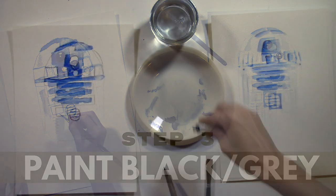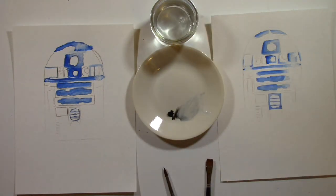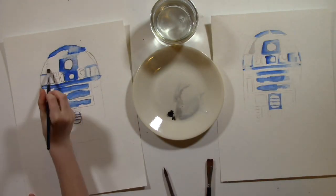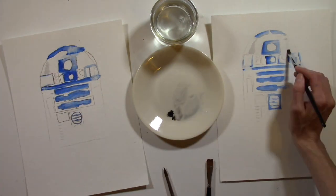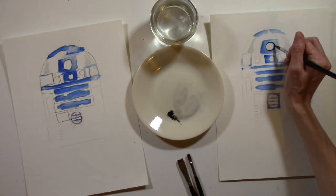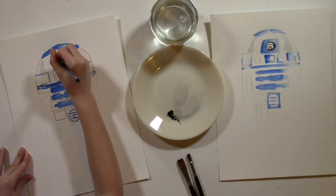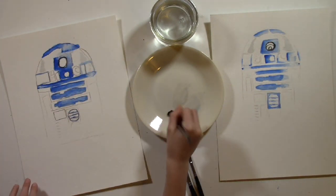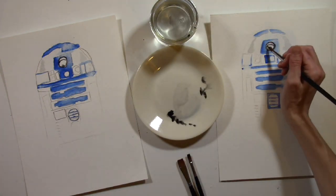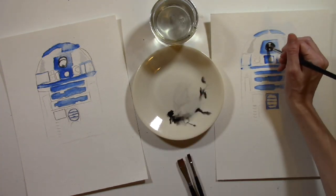Step 3: Paint black and gray. Next, let's move on to the black and gray areas. These will be the shadows and dark features on R2D2. For gray, just add a small amount of water to your palette and a small amount of black, mix it, and then add the color to your brush. If you put straight black on your brush you will get black, not gray. Where you want black, just dip your brush right into the black paint. Start with the circles on R2D2.